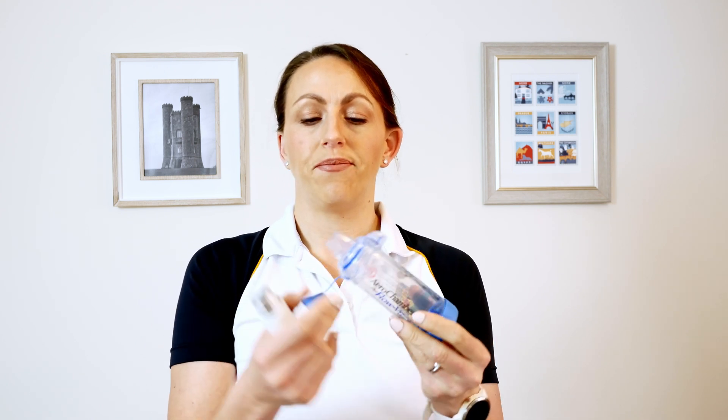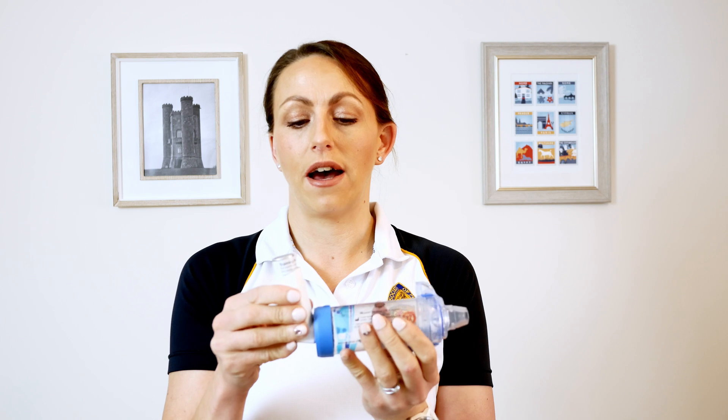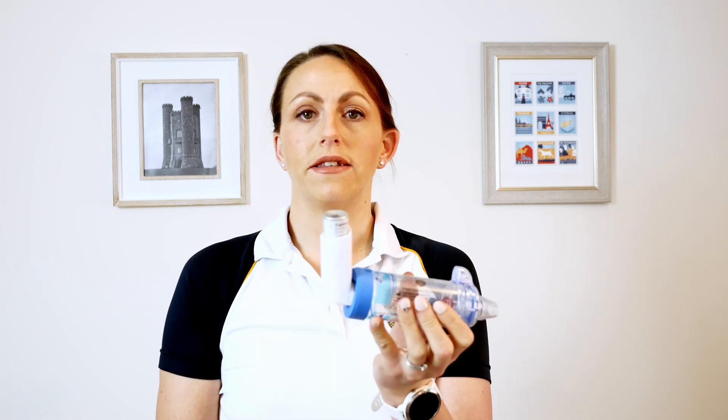The first thing you would do is shake your inhaler, because we know that mixes the propellant and the drug together. Take your lid off, then take your lid off your spacer so you're ready to go — you can just twist that round like that. Check that there's nothing in the inhaler and that it's in date, then put it in and seal it into the spacer.